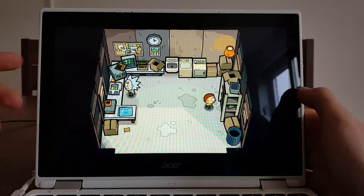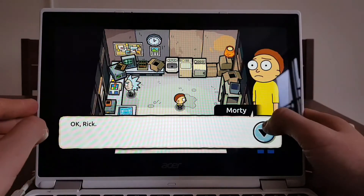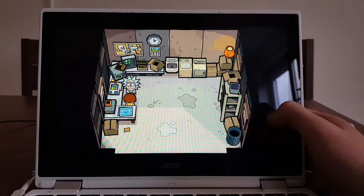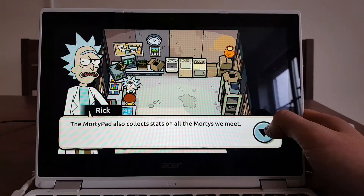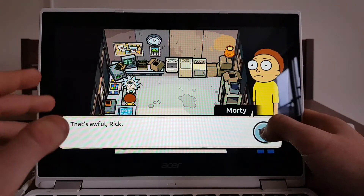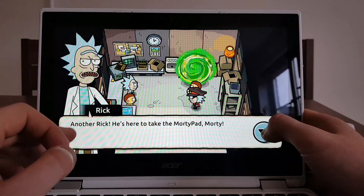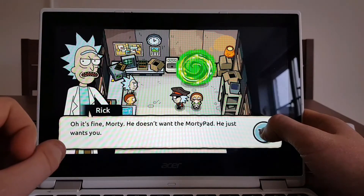There we go, and in the garage that's Rick and Morty. 'Morty, stop fiddling with that screwdriver.' 'Okay, Rick.' 'What are you making, Rick?' 'I'm building a device, Morty, called the Morty Pad.' It's going to travel through dimensions and collect the Mortys. Portals open and another Rick appears.